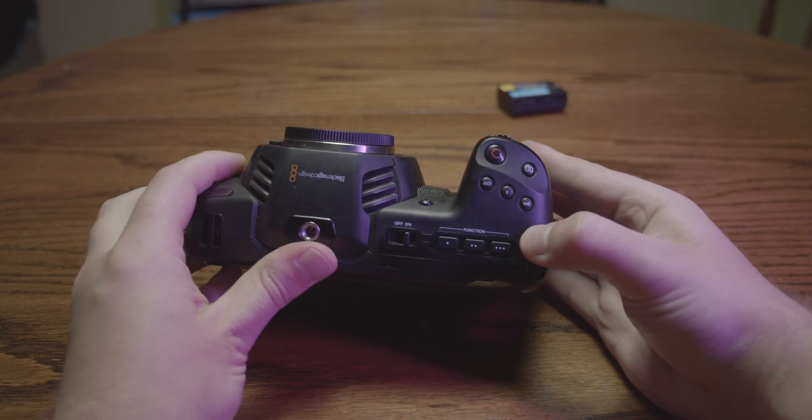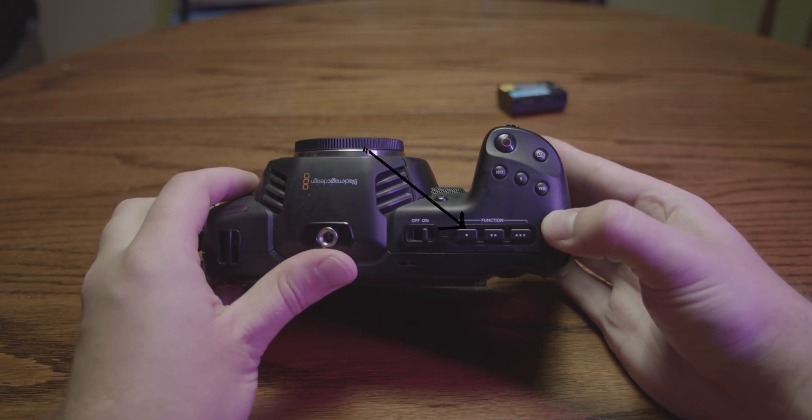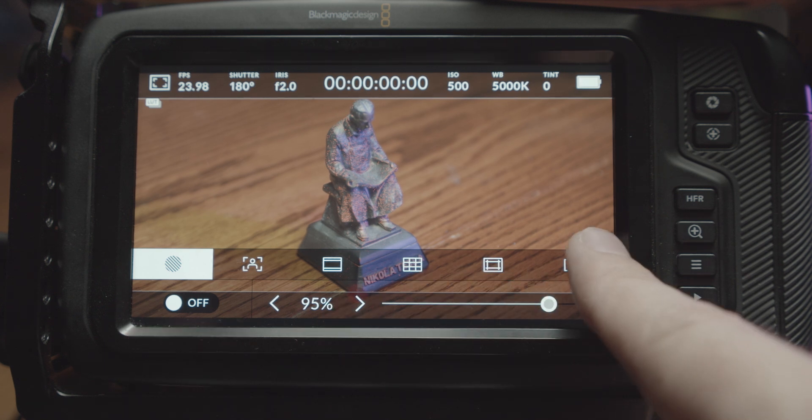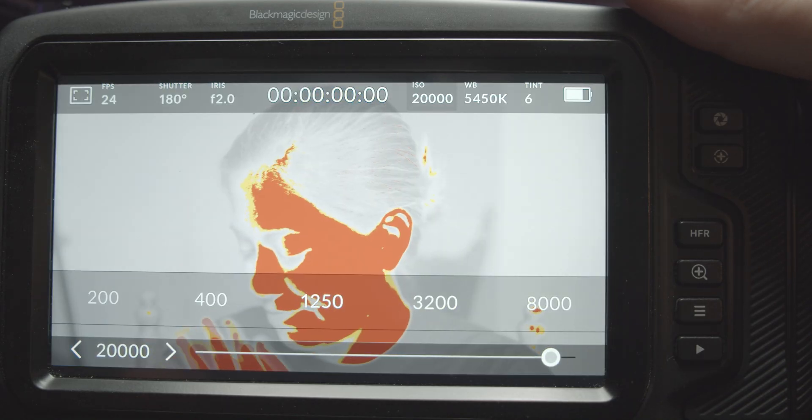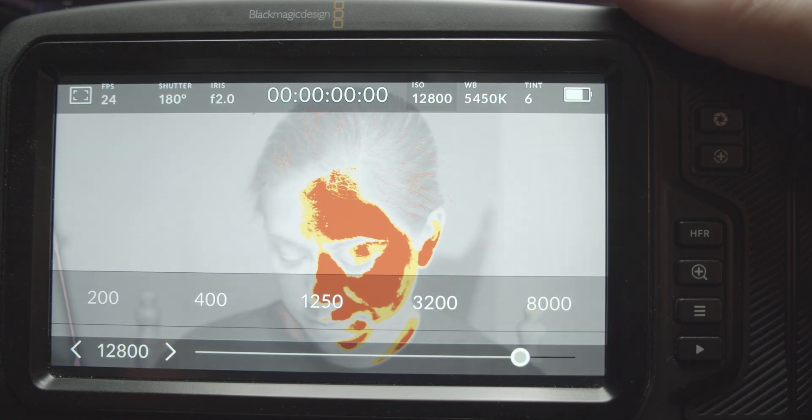To enable the false color settings in the BMPCC 4K, hit button 1 on top of the camera. You can also achieve this through the touchscreen menu. Now that this feature is enabled, you can see all of the different colors displayed on the in-camera screen as you move the camera around.